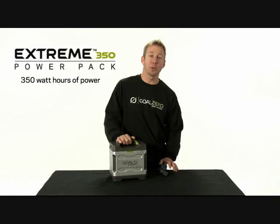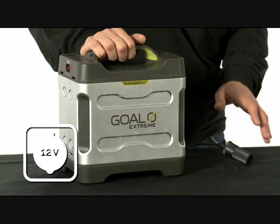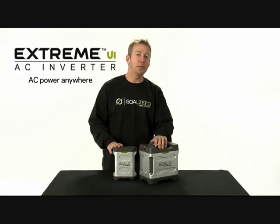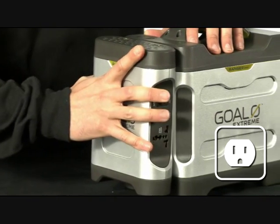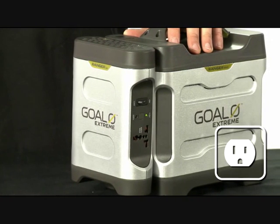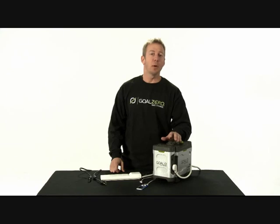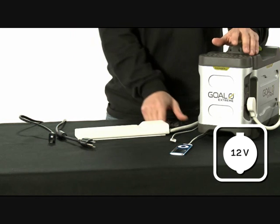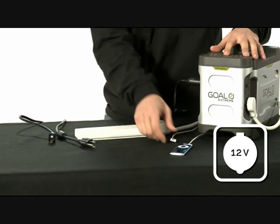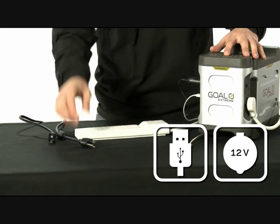This is the Extreme 350 power pack. It provides 350 watt hours of power. This is the Extreme UI Universal Inverter, and it's designed to be used with the Extreme 350 power pack. It provides up to 400 continuous watts and up to 800 peak watts. The Extreme UI is designed to power several things at once — you can charge your cell phone, an iPod, and even a couple of laptops.